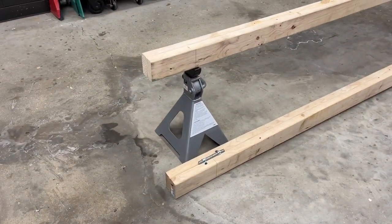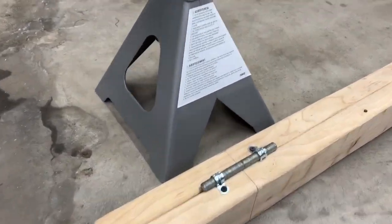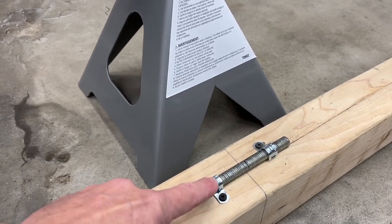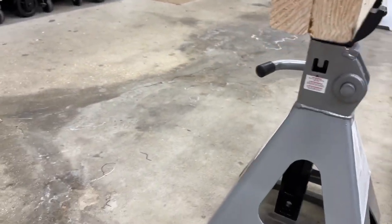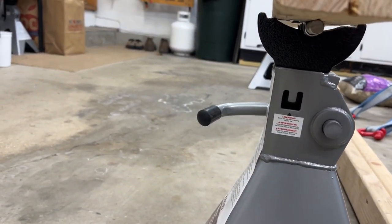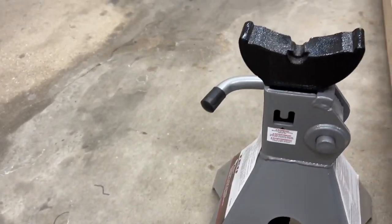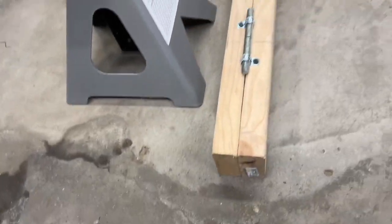Here's the 2x4 board turned upside down — I put a piece of half-inch threaded rod with a couple of one-hole straps on each end, just to help stabilize it and keep it from moving. There's a notch in the jack stands — you can see that notch — so that's why I put the threaded rod in there.